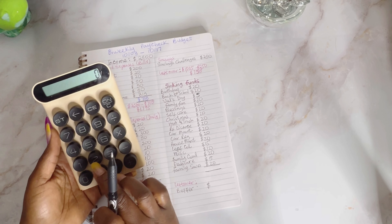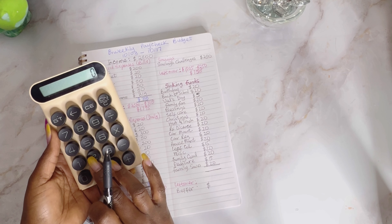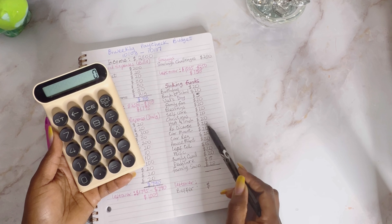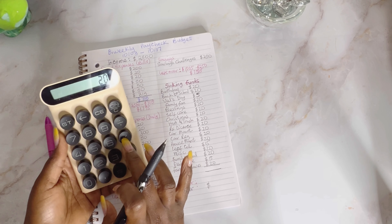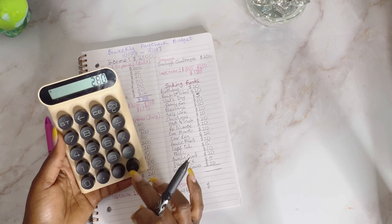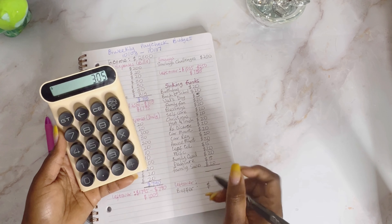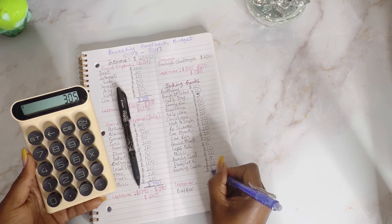Let's do the math for sinking funds. I'll count the number of $20s: 1, 2, 3, 4, 5, 6, 7, 8, 9, 10, 11, 12, 13, 14 — so 20 times 14 is $280. Then I have $5 plus $5 plus another $5, so $15. That brings the total to $305 going to sinking funds.